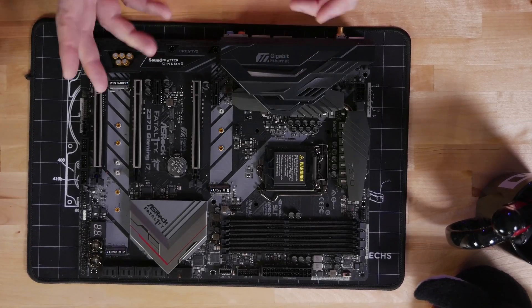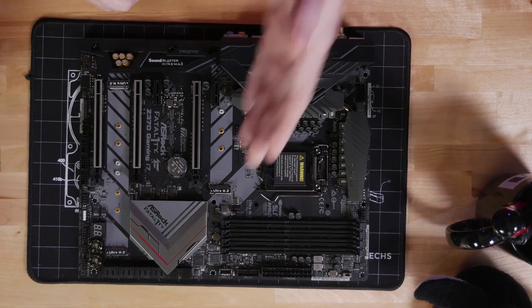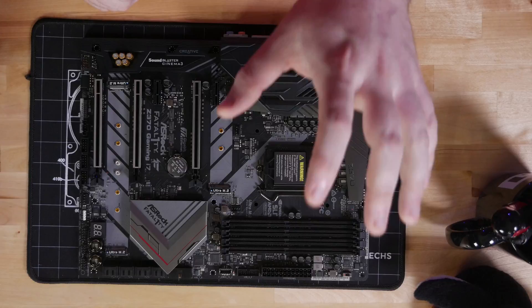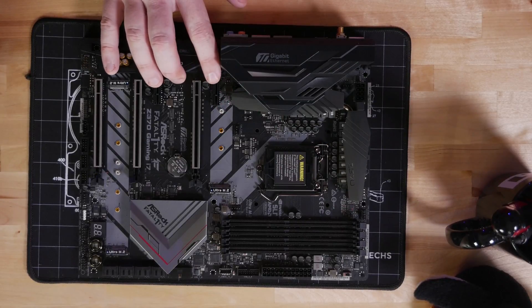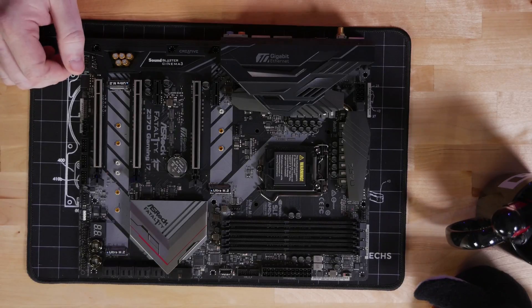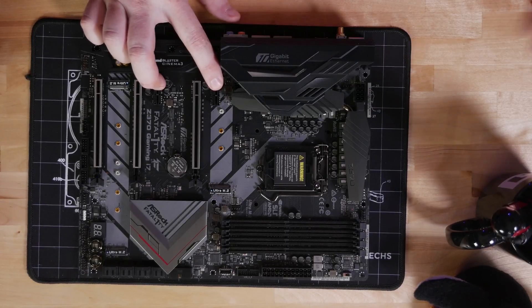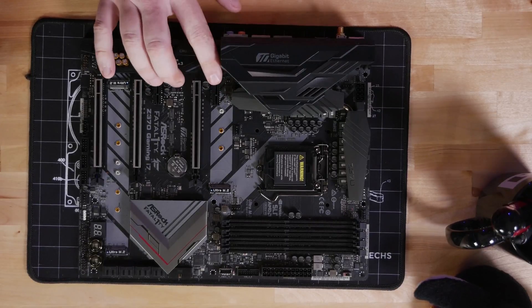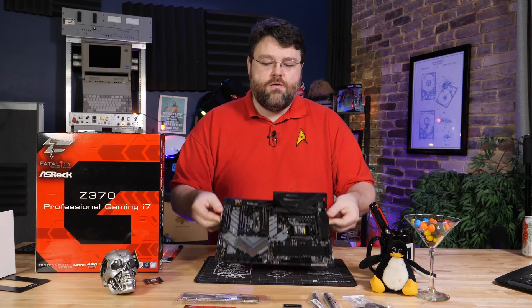In terms of M.2 layout, this layout is pretty good — you can get pretty good airflow from the one at the front of the board and the one above your graphics card, especially with a tower cooler. You've also got two PCI Express x1 slots. Just like the Gaming K6, it's the little details — those expansion slots are open on the back, so if you're running a PCI Express x2 card it'll still run at x1 and those cards will still work.